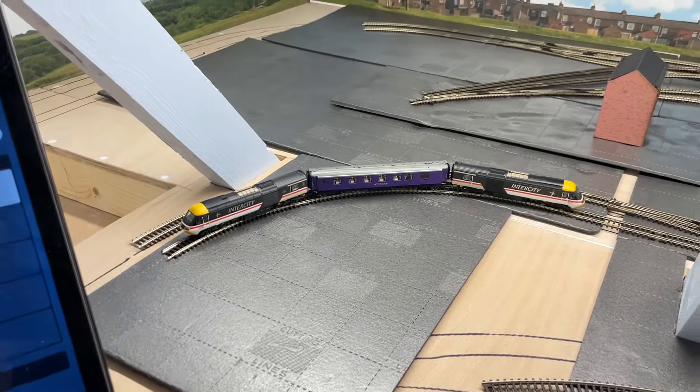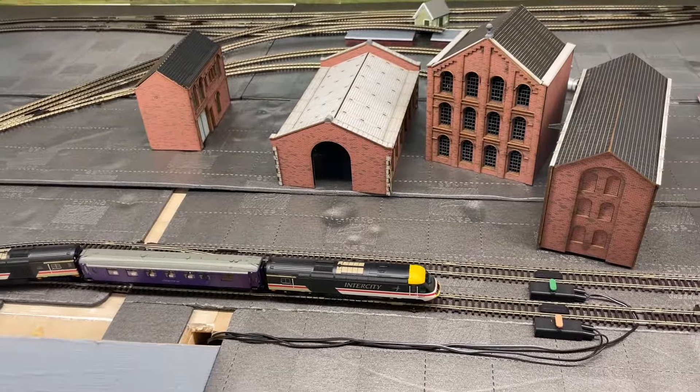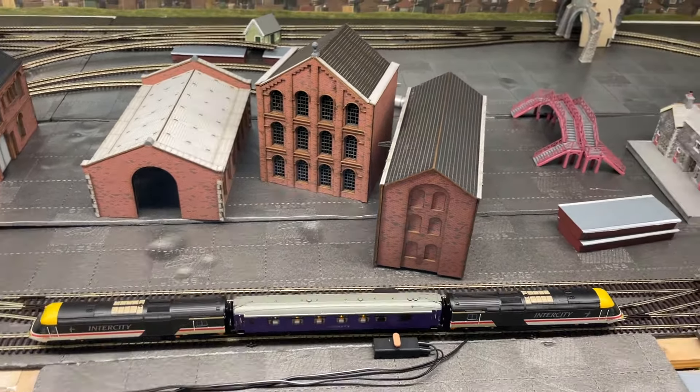I haven't got much track down, as you can see — I'm pulling the layout apart, so apologies. I'll put the speed up a bit... a bit more... okay, stop there.